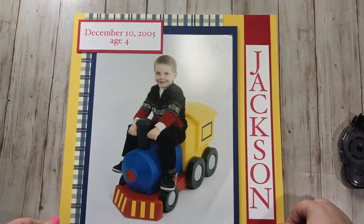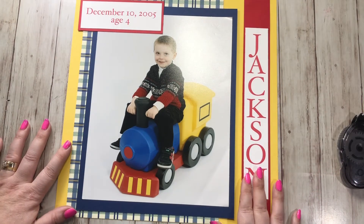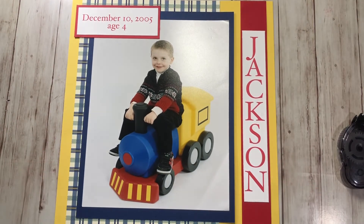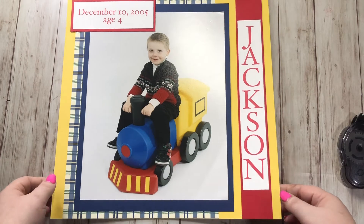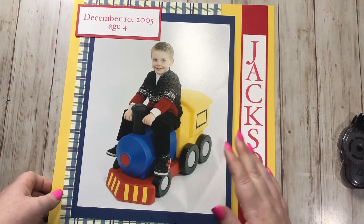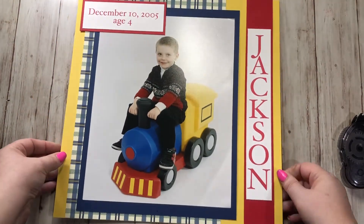And that is my layout — isn't it so simple but cute? I love how this turned out. I don't need to add a bunch of embellishments; if you love embellishments, go ahead and add them. I just don't like to add the bulk to my scrapbooks — I have way too many pages. I used to add all kinds of embellishments but then they don't lay flat and I can't fit as many pages in, so I'm trying to be a little more simple. But I think it's cute!